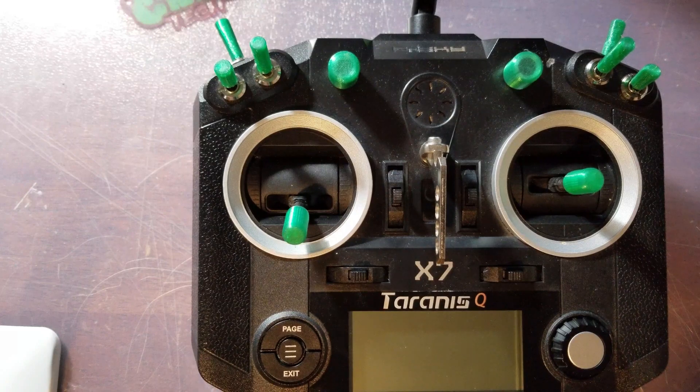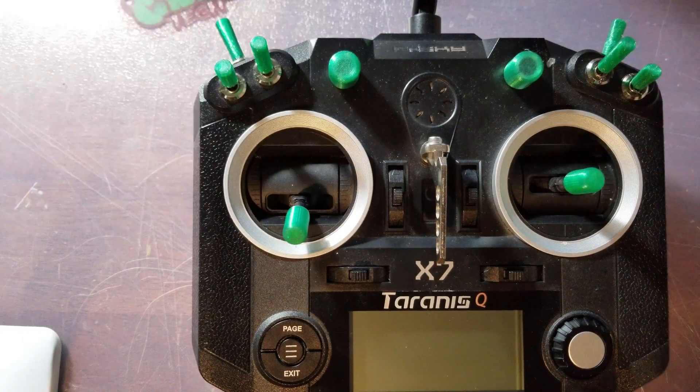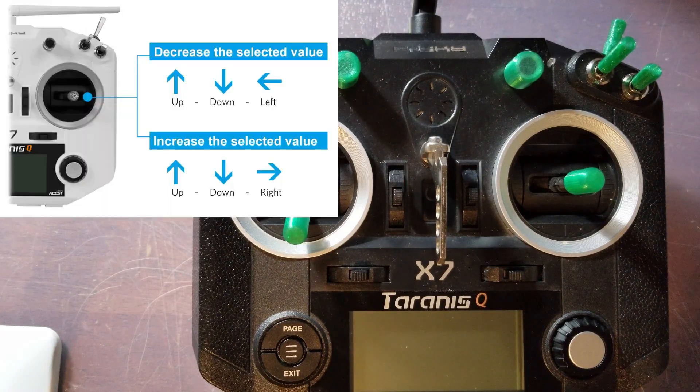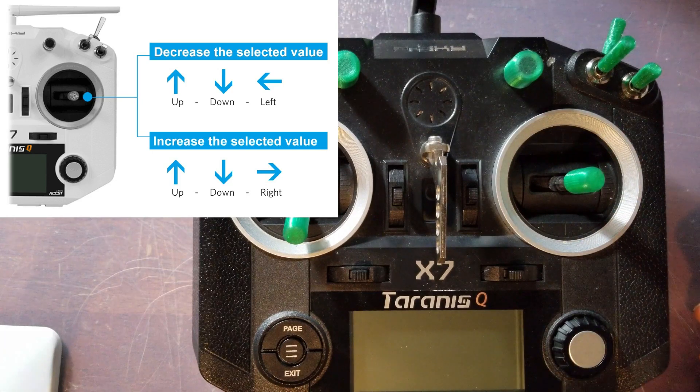You can actually change your PIDs through stick commands, which is really cool. To cycle your PID terms from P to I to D, do up, down, up. To change the PID axis, do up, down, down. To decrease the selected value — for example your P, I, or D — use up, down, left. And up, down, right will increase the selected value.